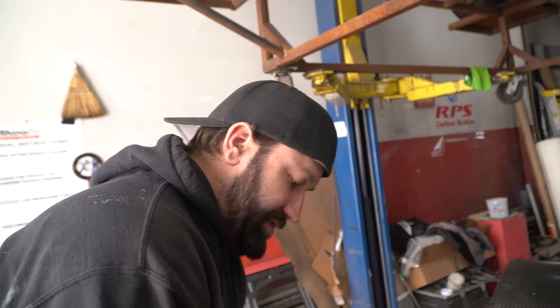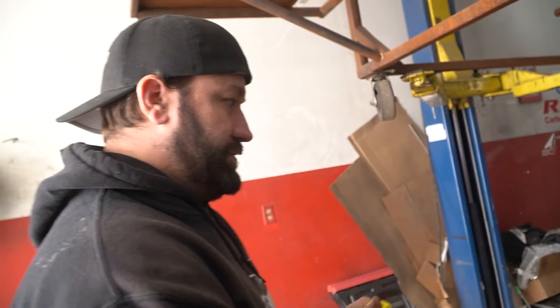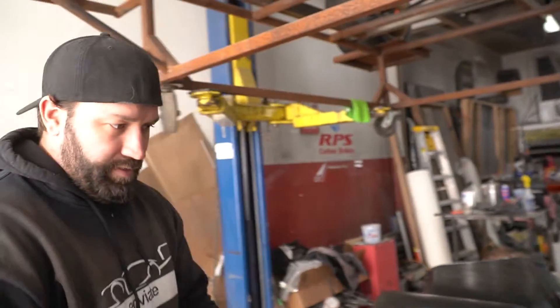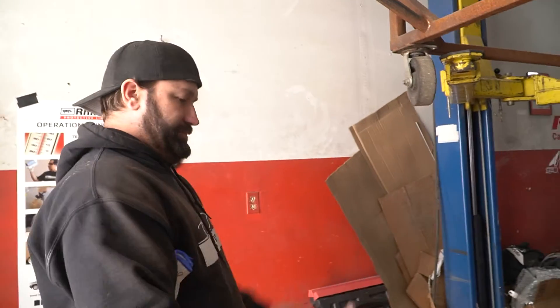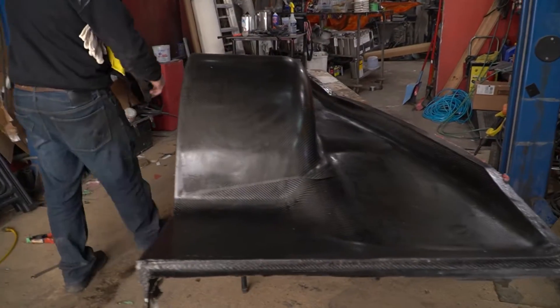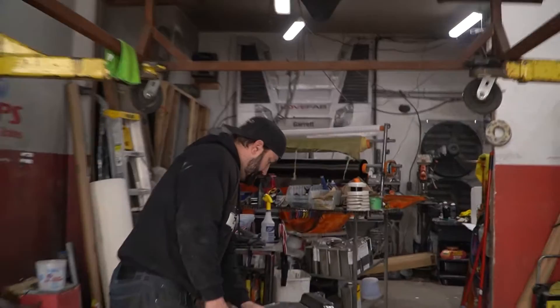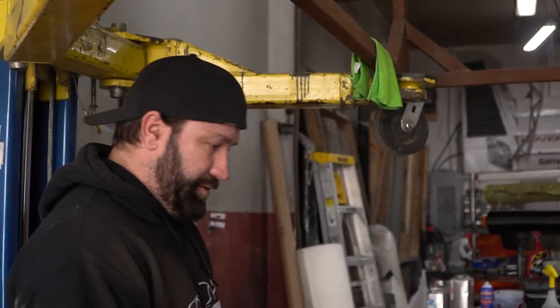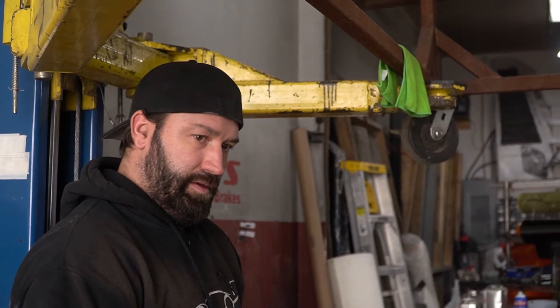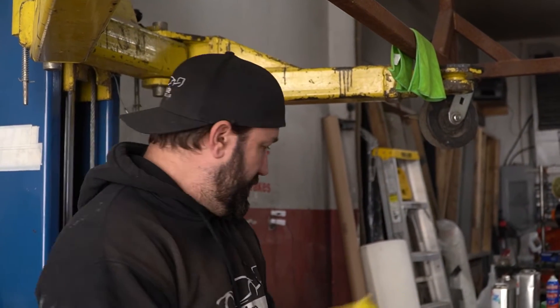We've extended the wheelbase by about 10 inches. I'm gonna trim this up and then we can kind of back it up on the car — I sort of tossed it in there earlier, but I gotta trim all these excess things off, so we'll do that and go from there.